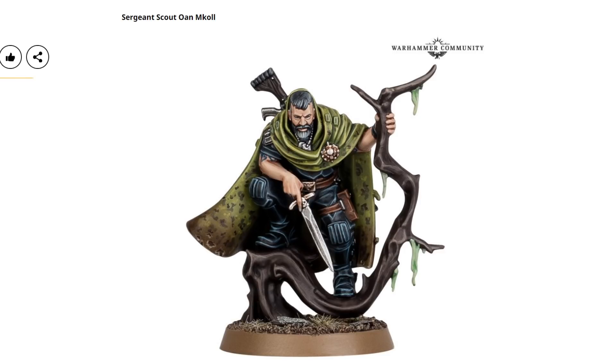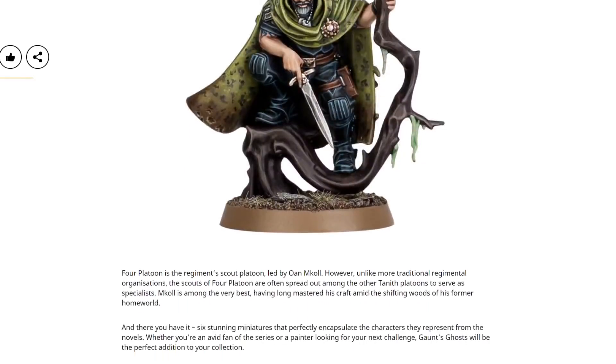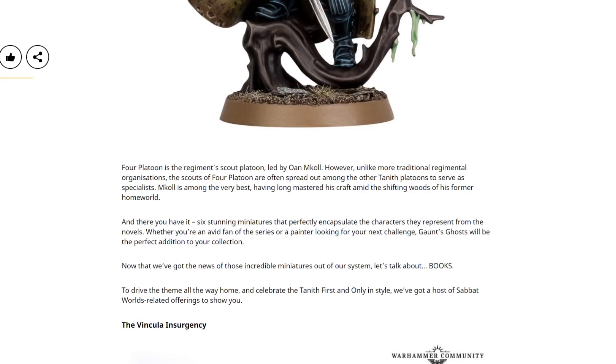Just came out of nowhere as well. I don't think anyone was sitting there going 'oh yeah, they're definitely gonna do a plastic set of Gaunt's Ghost models' — I don't think any of us were thinking that was gonna happen, but it has, which is quality. Six stunning miniatures that perfectly encapsulate the characters they represent. I think that's fair comment.